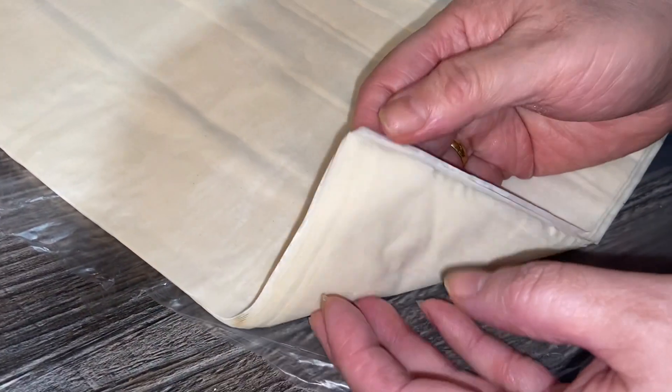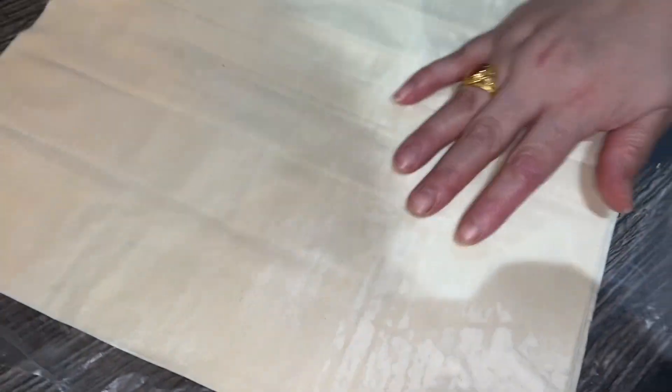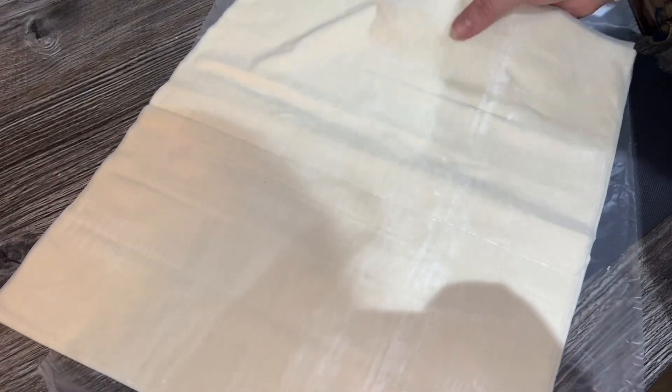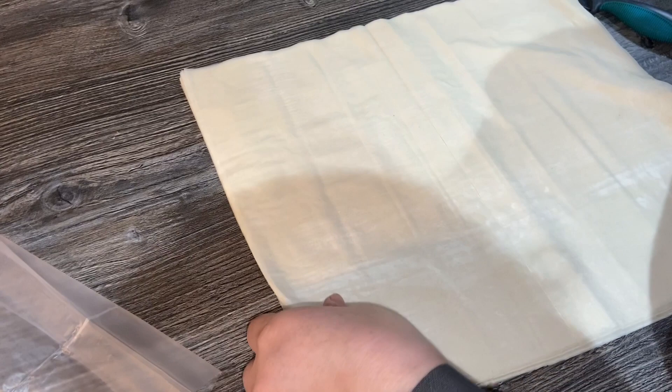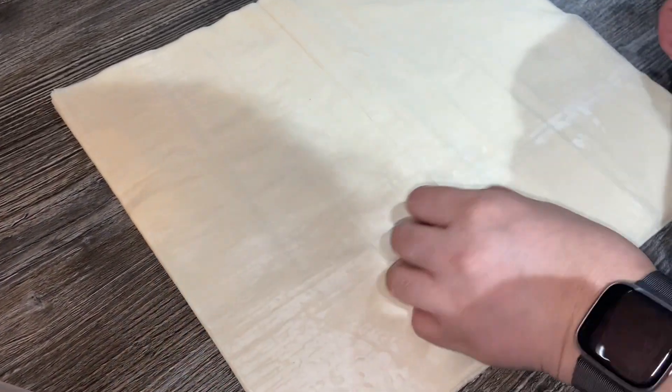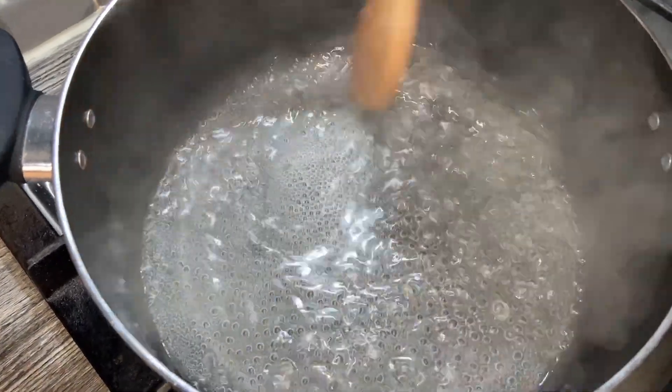I've opened one of the packs of the pastry — as you can see they are paper thin. What we're gonna do is cut this so it can fit into our baking pan.